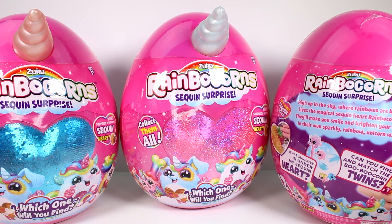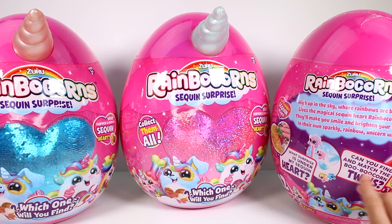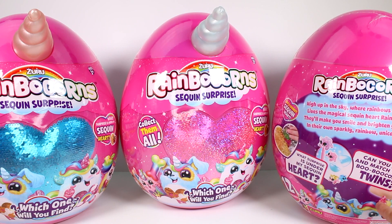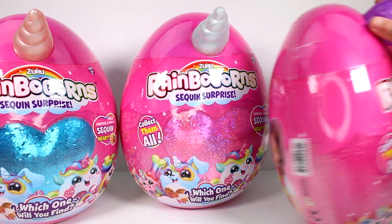They'll make you smile and brighten your day in their own sparkling rainbow unicorn way. What surprises are under my sequin heart? Can you find and match the Booboo Corn twins? There are little figures that look just like them - pretty awesome! And there are 12 to collect. Let's go ahead and start opening these up.